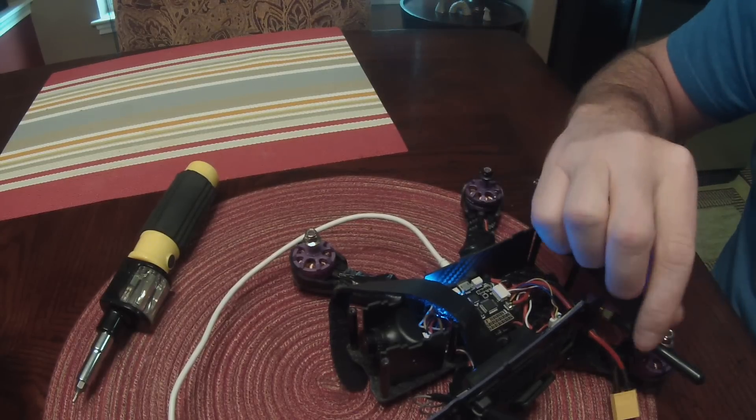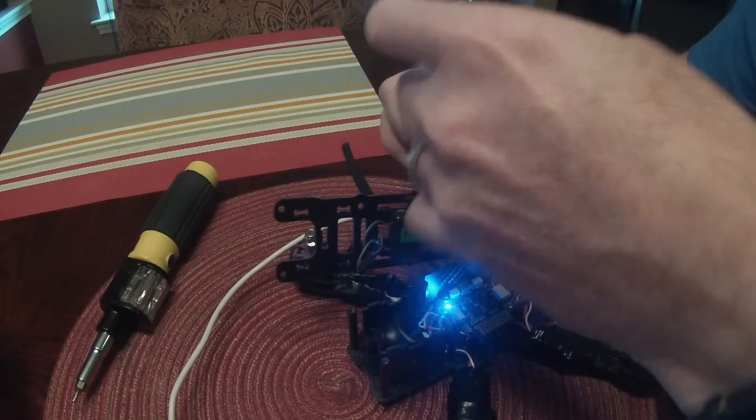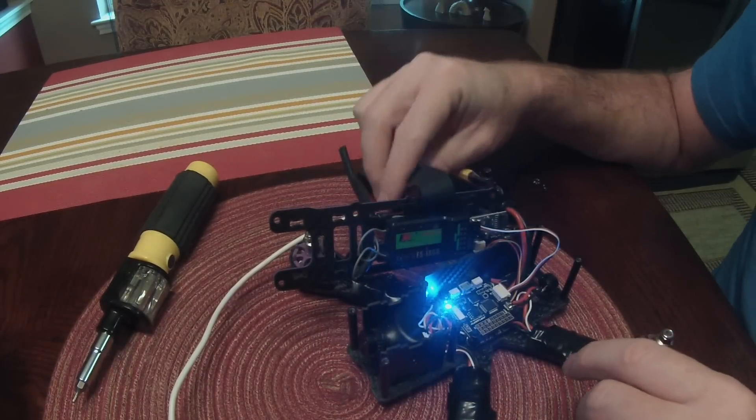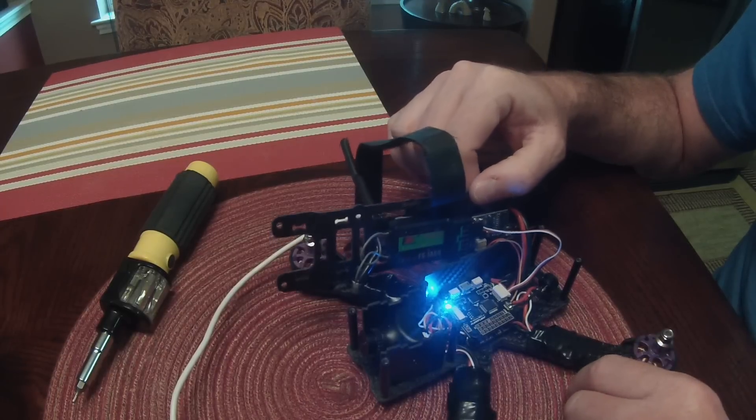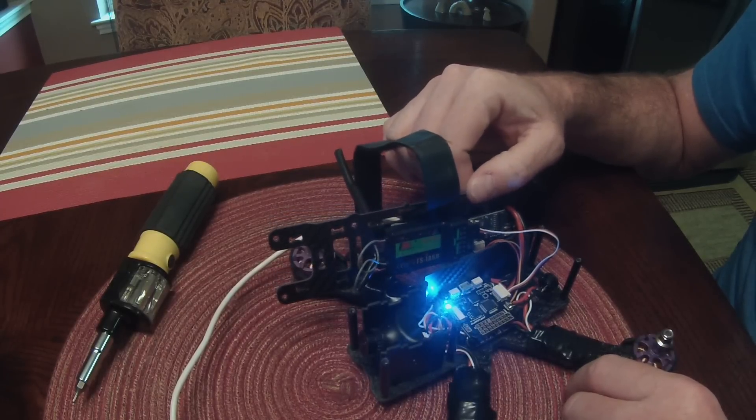Hey guys, today I'm going to do a follow-up video on the iSheen Wizard setup video that I did, which showed how to set this up with the wizard with the FlySky FS-iA6B receiver.